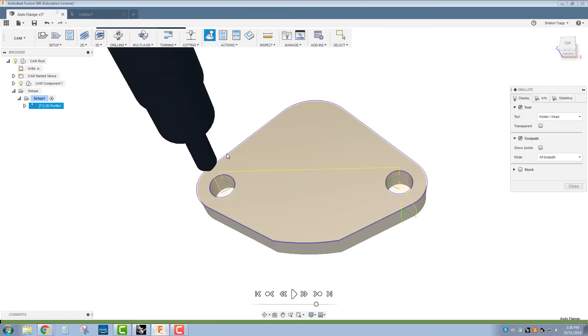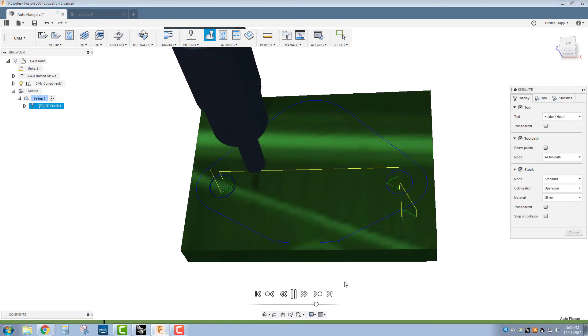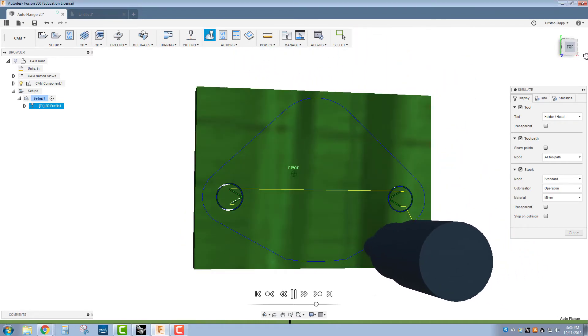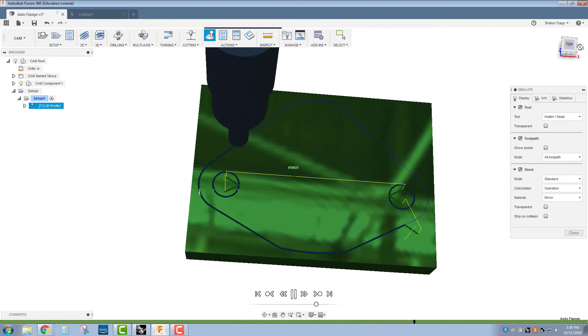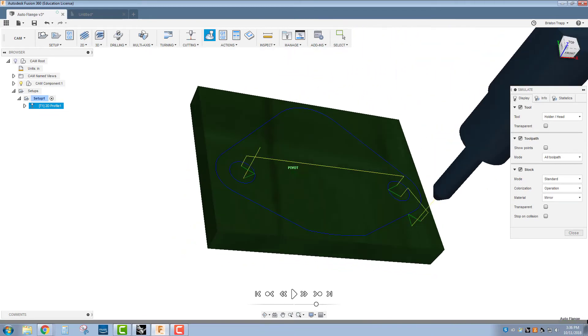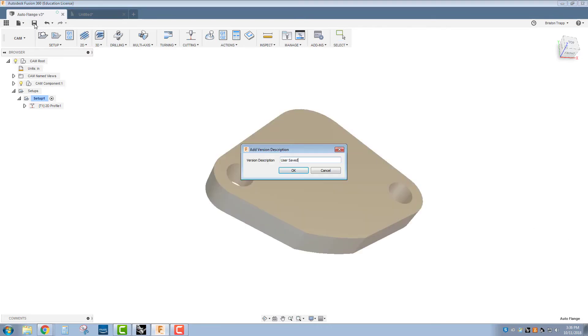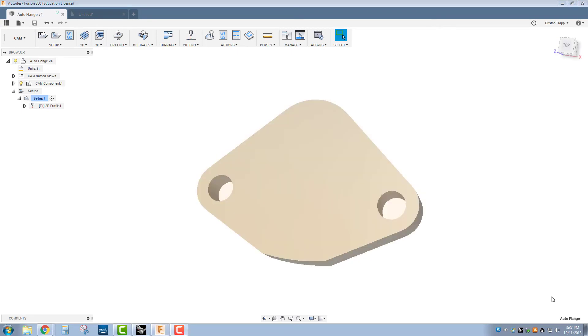Simulation time. I'm going to turn on the stock and turn off the model. We're going to see it cut the holes first and then around the outside of the part. That looks good — close. Turn my model back on and save. After verifying the simulation, we're going to post-process and create the G-code that the Protomax will use to cut out the part.